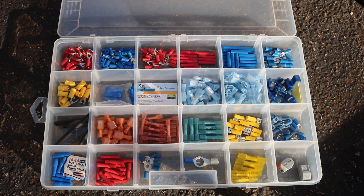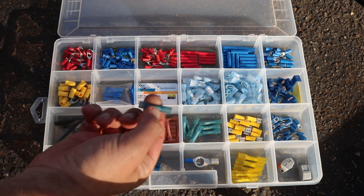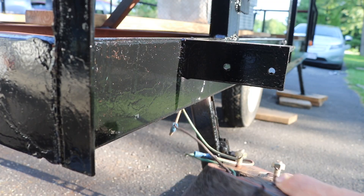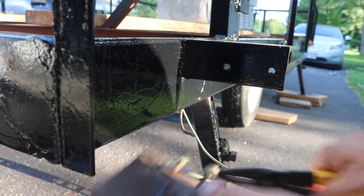I'll use some of these crimp-on solderless connectors, and because this is for outdoor equipment, I'll use these ones that have the heat shrink built right onto them. On the old light, I'm just going to cut those wires - cut this thing right off.